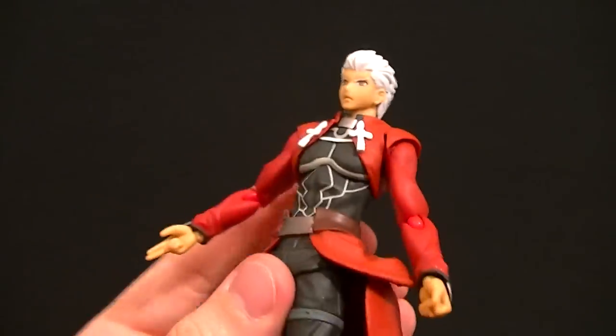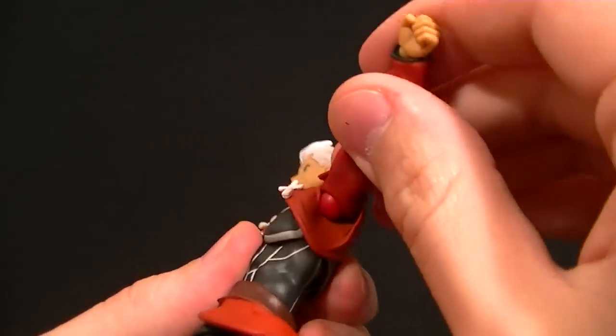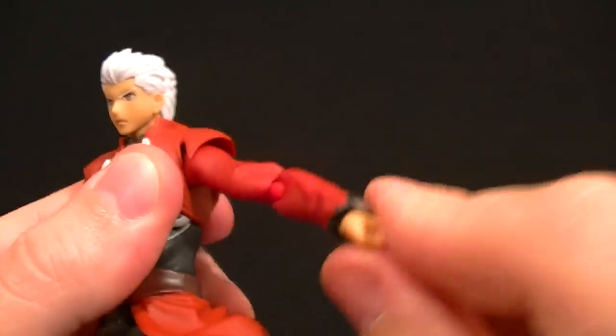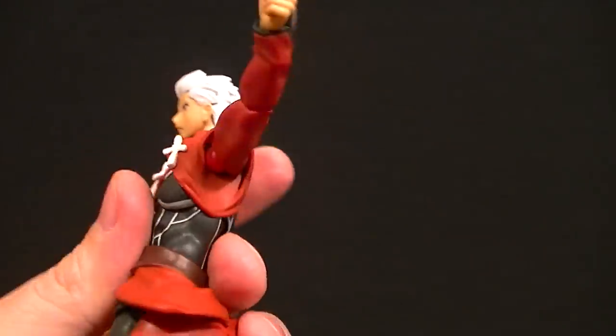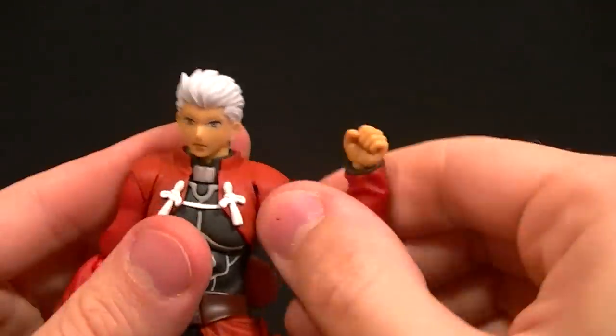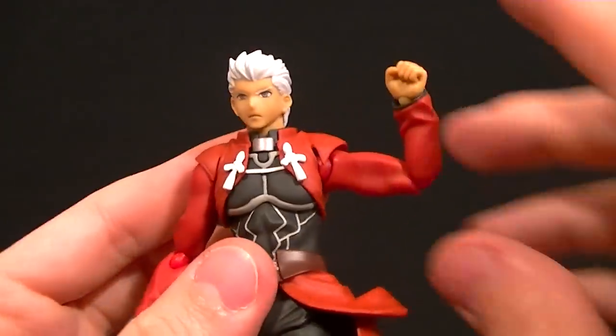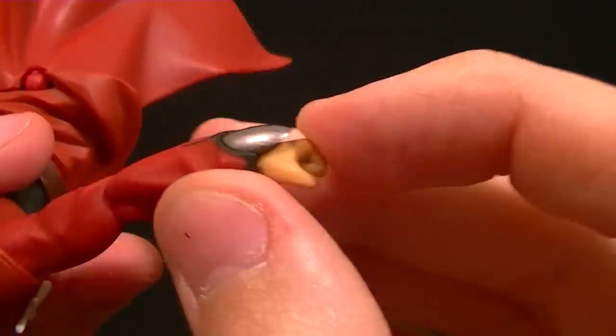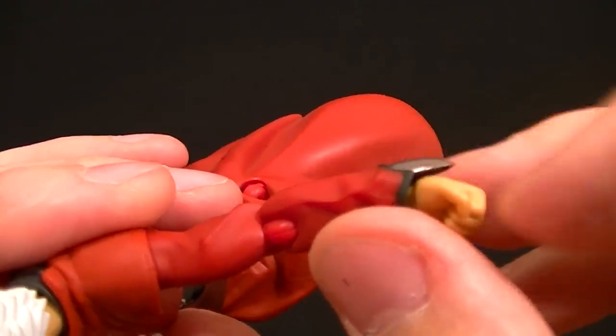The upper jacket is all soft material, including the chest, which I didn't even realize at first — they did a great job of hiding that. For the shoulders we get a standard ball peg to connect them, and then a ball hinge for the shoulder itself. The jacket won't get in the way at all. We get a bicep swivel out of that, a single-jointed elbow at a little better than 90 degrees, and a ball hinge for the wrists. This piece is soft so it won't get in the way of the articulation.